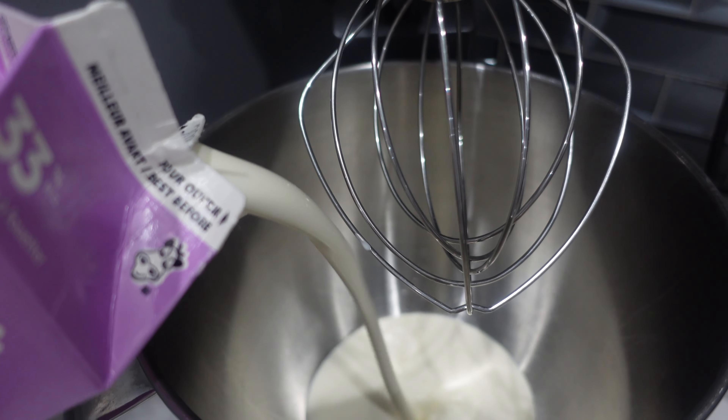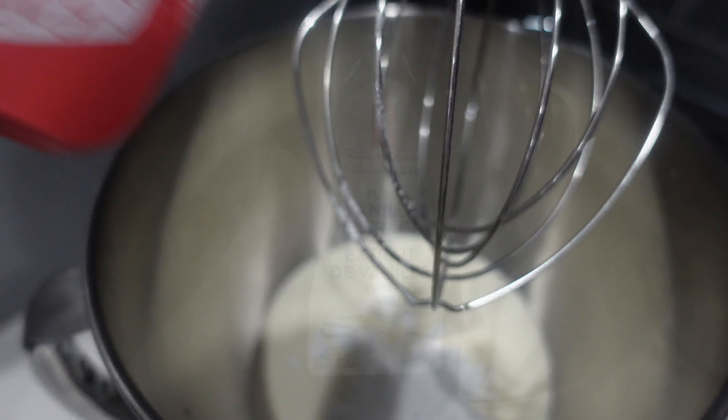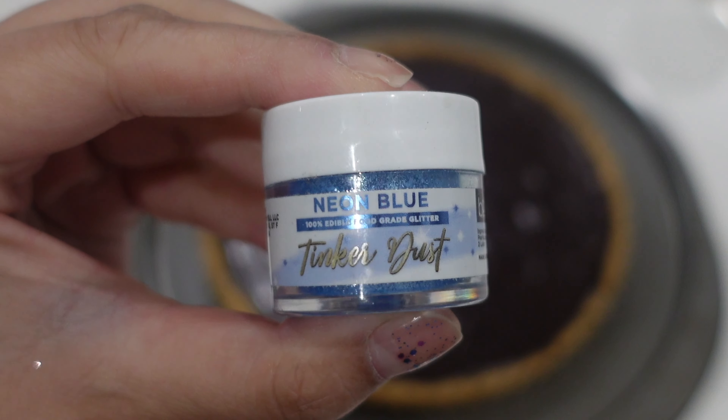Then I'm just going to stick this in the fridge for a little while. You can also place it in the freezer for more expediency. I'm going to make my whipped cream — I'm just going to sweeten it up a little bit. I don't want to make it too sweet because obviously we have a lot of chocolate. I did use dark chocolate.